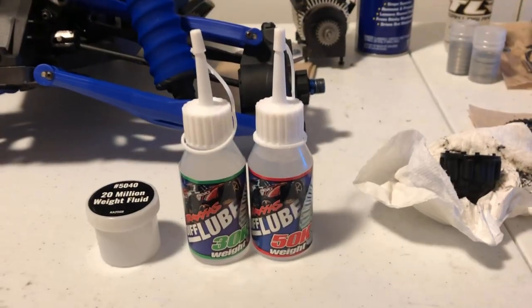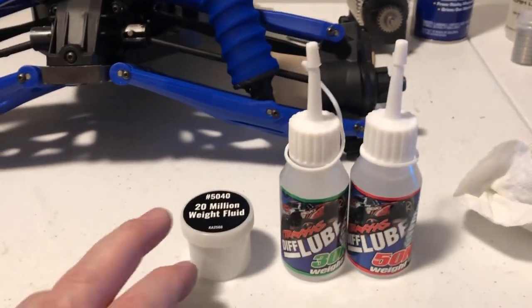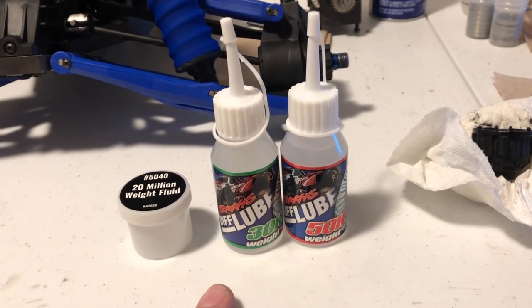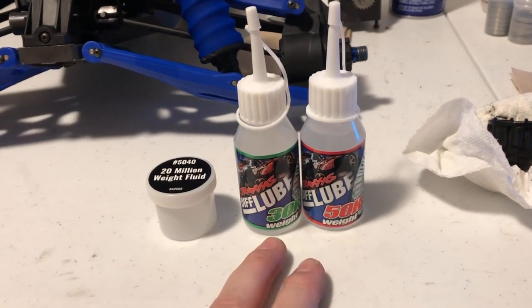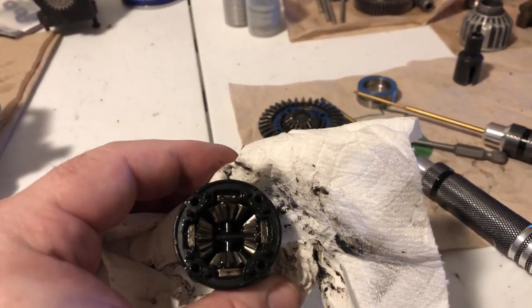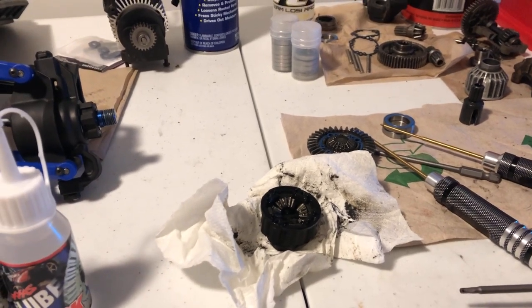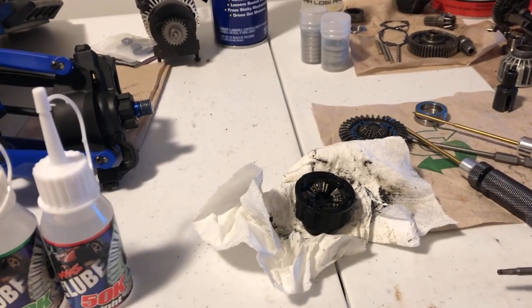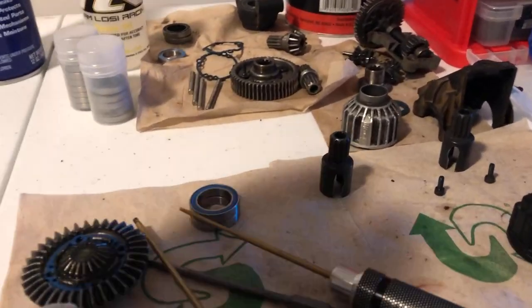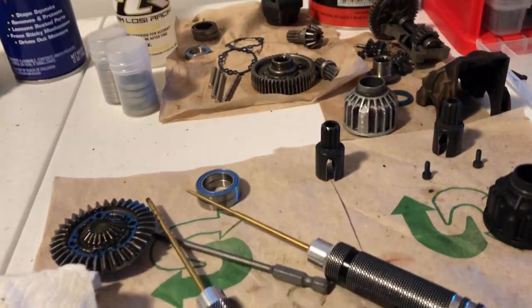I'm actually going with 30K in the front differential and 50K in the rear, and then I'm going to put the 20-million-weight in the center diff. I believe stock is like 20 in the front, 30 in the rear, and 20 million in the center diff. But a lot of the guys in the forums have been running 30 and 50, and I'm going to try that out — I pretty much have nothing to lose. As you can see, these ran with no oil at all. I want to try it out and see how it feels and how it runs when I bash. I'm sure it's going to be a lot better than before since none of these diffs had any kind of fluid in them at all.